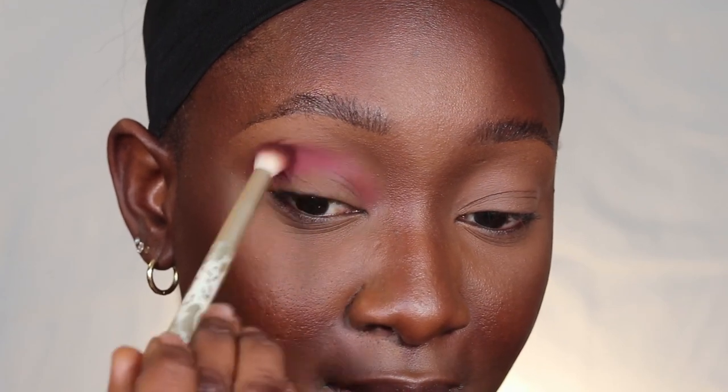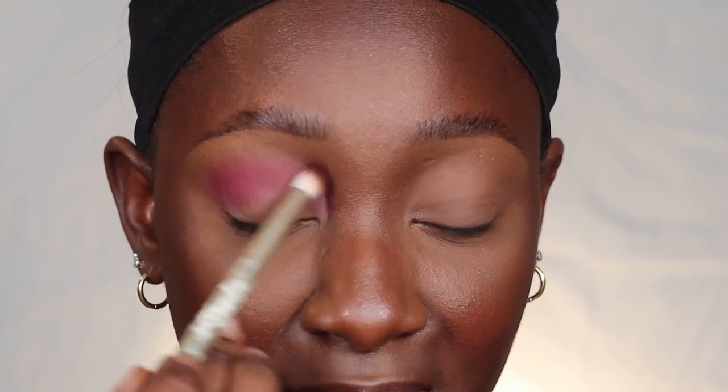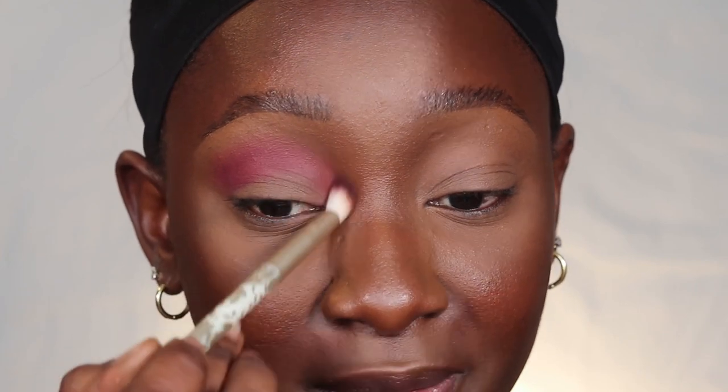With eyeshadow, you always want to layer the color — if you apply it only once or twice it's not going to give you the shade or pigment you're looking for. Go in five or six times, but blend as you go. Building color and blending simultaneously gives you a nice result.